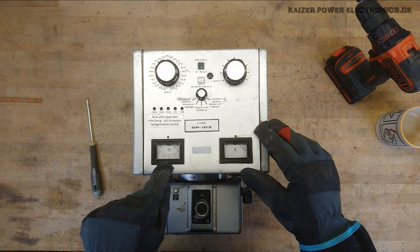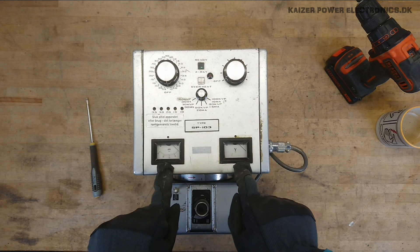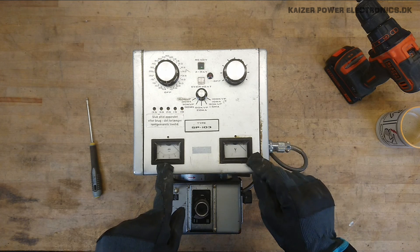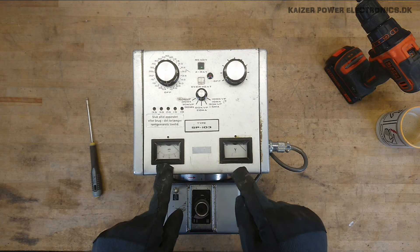There is a meter for milliamps and a meter for alternating voltage, just with a red stripe. Not quite sure what that measures — if that's some kind of over-voltage return from the head.